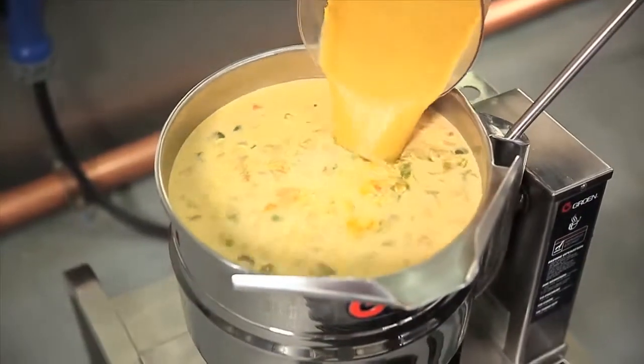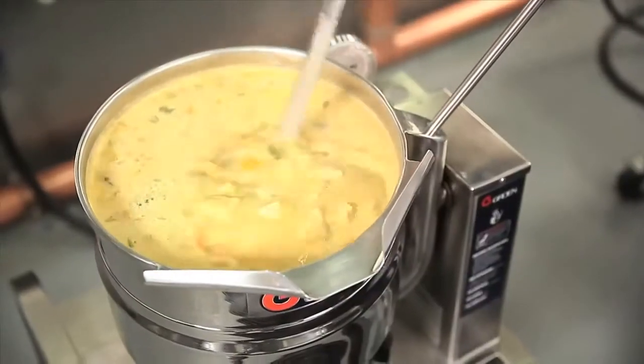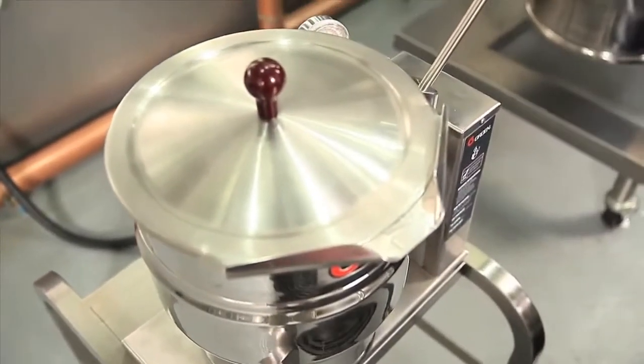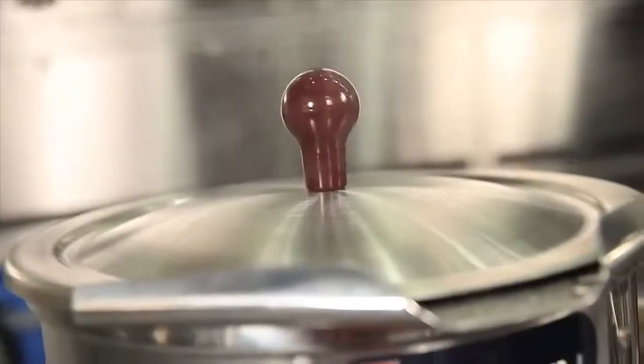Now we add the tortilla blend back to the soup, and as the tortillas cook, the soup will begin to thicken. This is where even heating and precision temperature control means less pot watching and stirring.